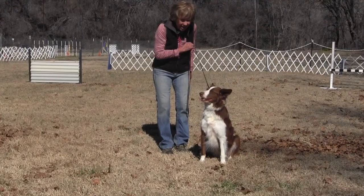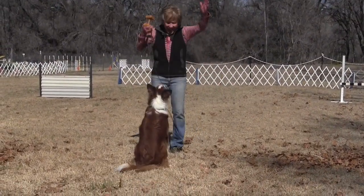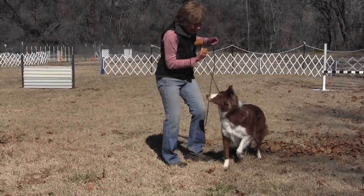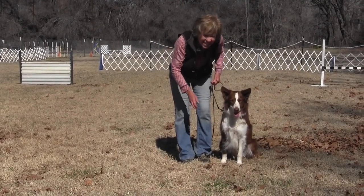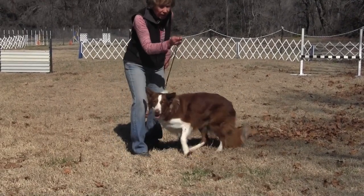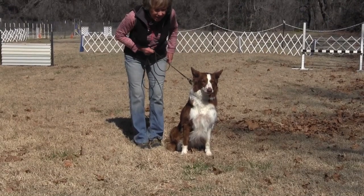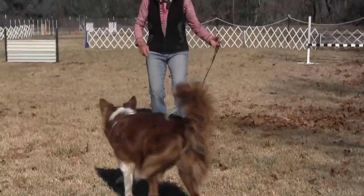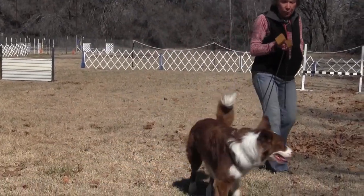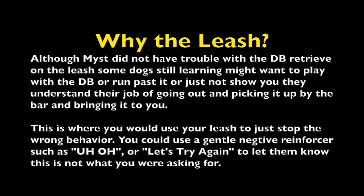Ready? Set. Take it! Yes! Good girl! Are you ready again? Here we go. Come up closer. Ready? Pulling back on her leash to restrain her. Ready? Set. Take it! Yes! So you can see how doing that gives her a little bit more drive for her dumbbell retrieves. Good girl!